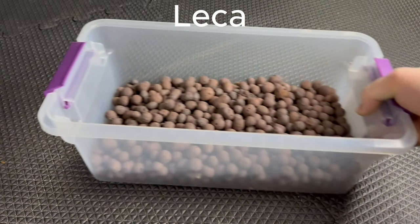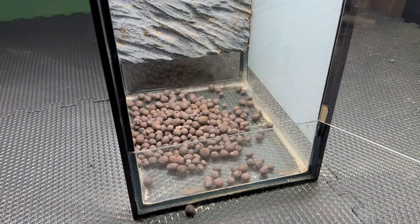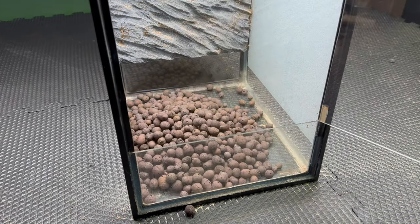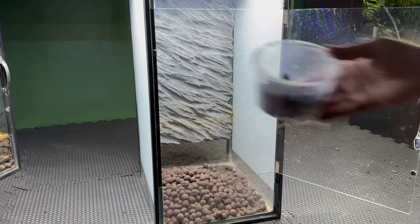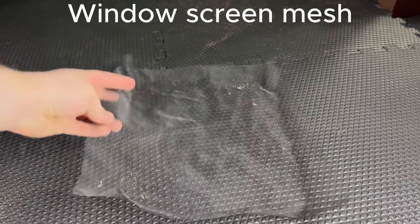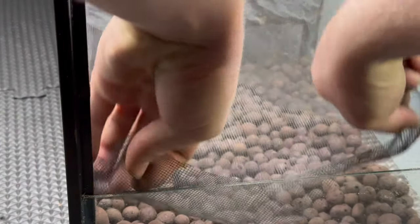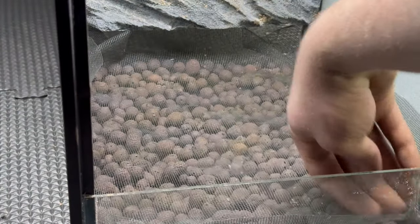The first thing we need to take care of is the false bottom using some leka. I added it into the vivarium in a layer that's about an inch deep. Not only will the leka create an area where water can reside, but it'll also soak up any excess. To prevent substrate from getting through to the false bottom, I'll use some window screen mesh. I added it to the enclosure and curled it up on the edges to further prevent it from getting through.